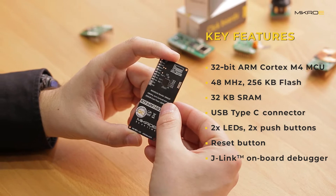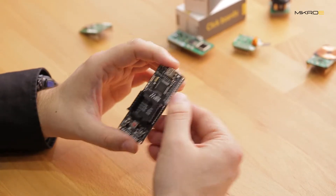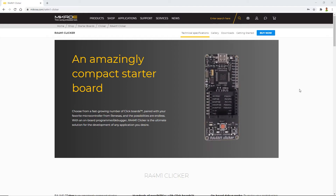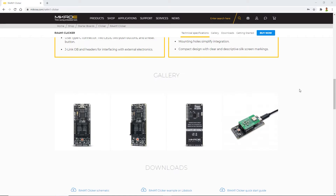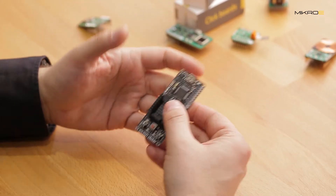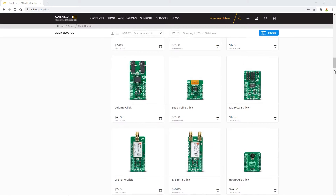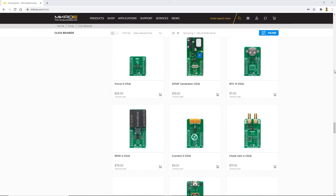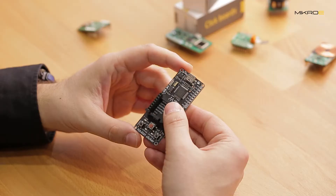On the back you'll see a J-Link onboard debugger and header pins for interfacing external electronics. Basically, we have a small, affordable, and powerful starter development kit with a compact design, which simplifies integration with your own product or project. It features one mikroBUS socket which can interface over 1000 different click boards we have in our ecosystem.